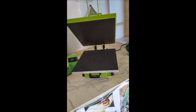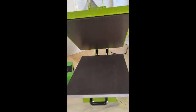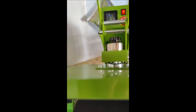Very sturdy machine, built to last. These machines weigh 60 kilos, so you'll need a fairly stable table to put them on.